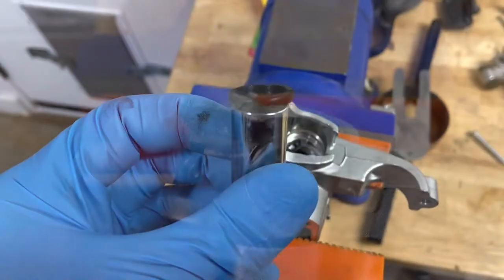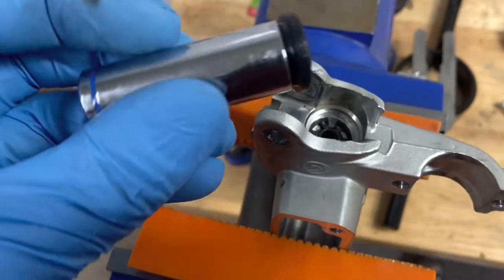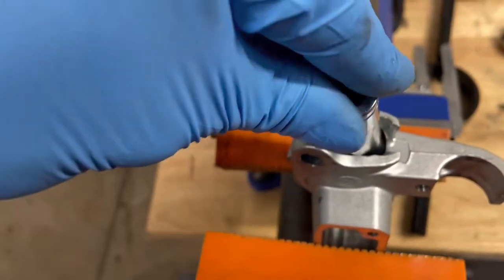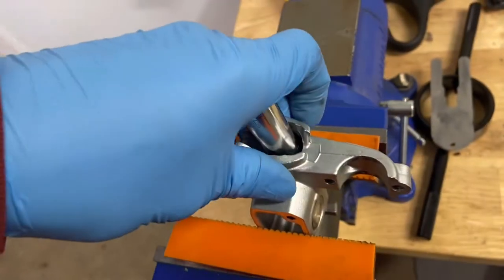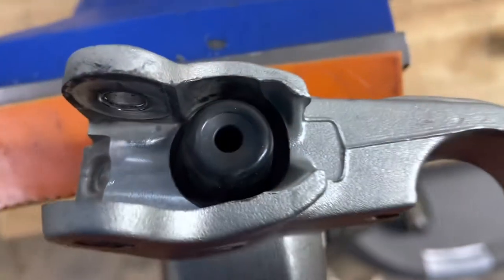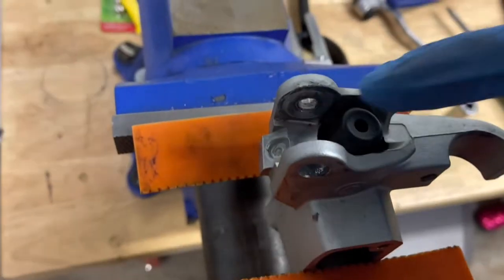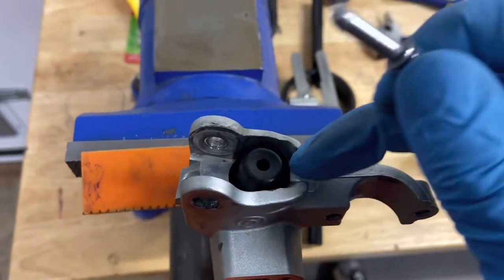Now we're just going to put on the boot. I tuck the boot inside of a 13-millimeter socket, and that gives me a nice tool to press it in. You should be able to just pop it in by hand and get it fully seated around. You want to make sure it's fully pressed all the way around — it doesn't take a whole lot of pressure.